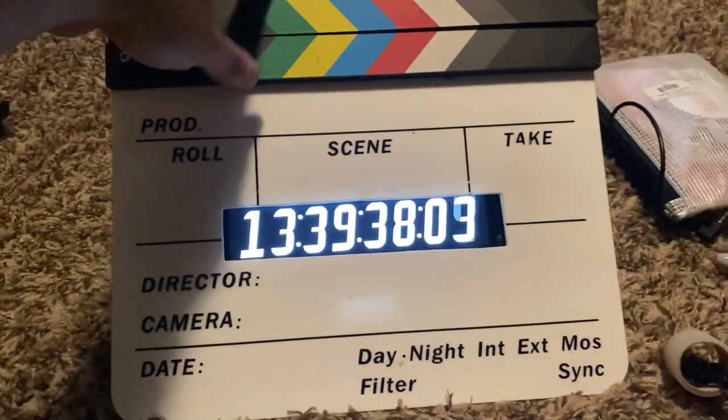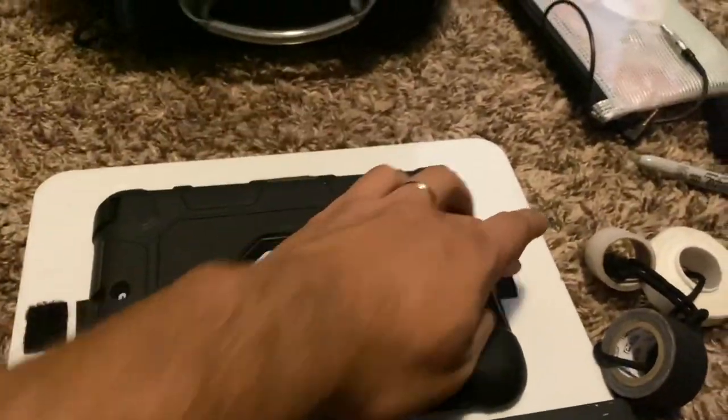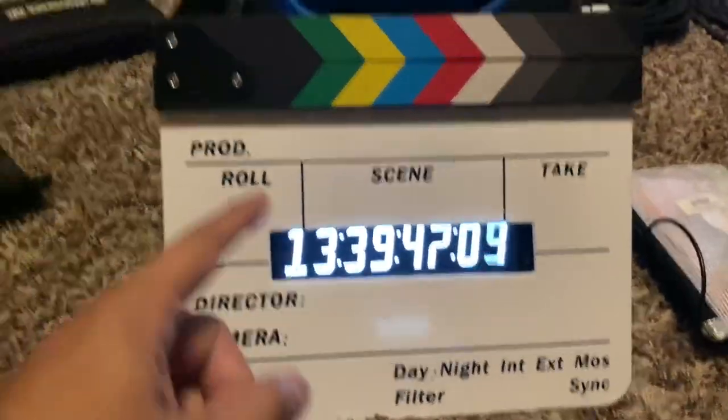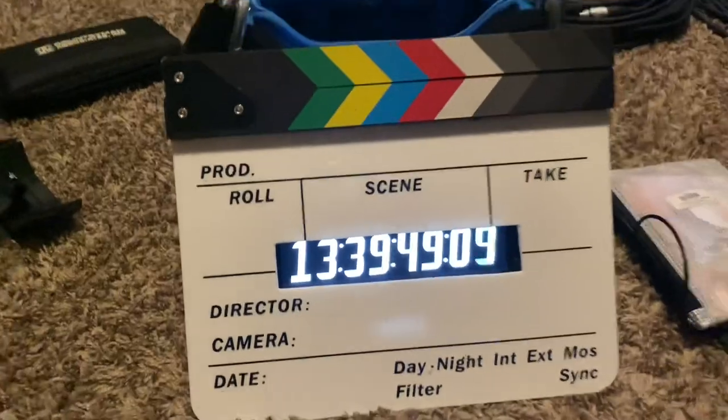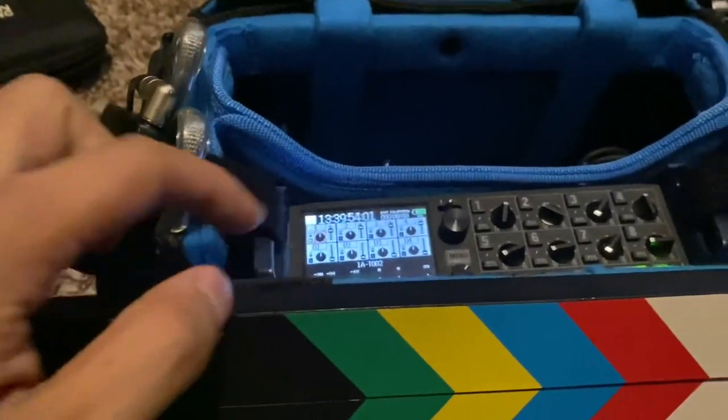With the iPad, I just used velcro on the sides, linked it up via Bluetooth to the Tentacle Sync, and now I'm sending timecode into the Zoom F8.